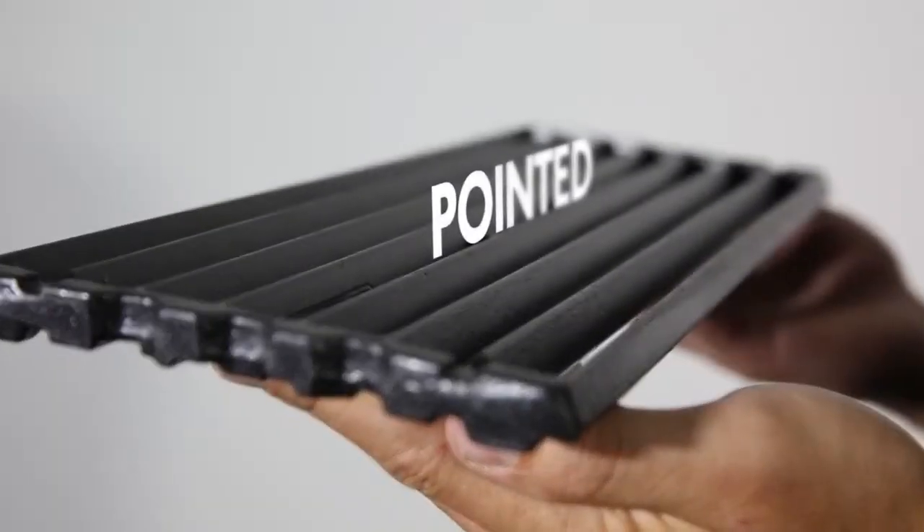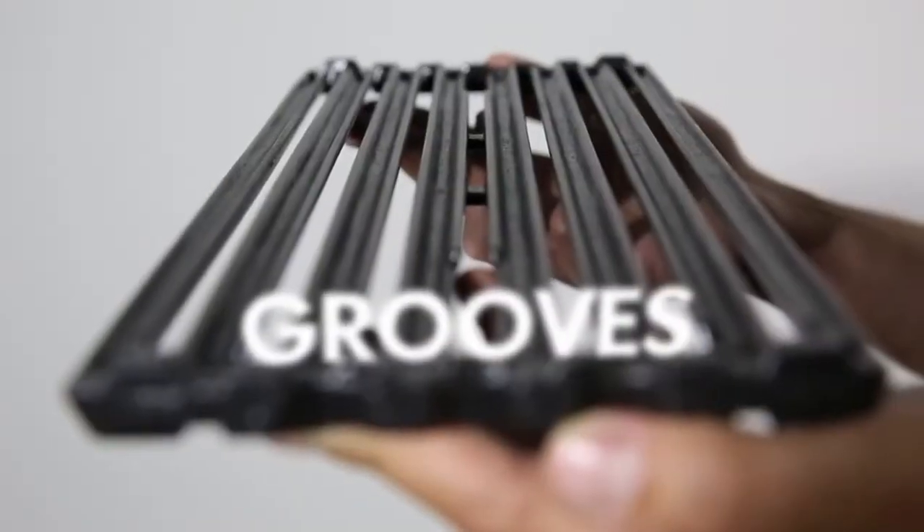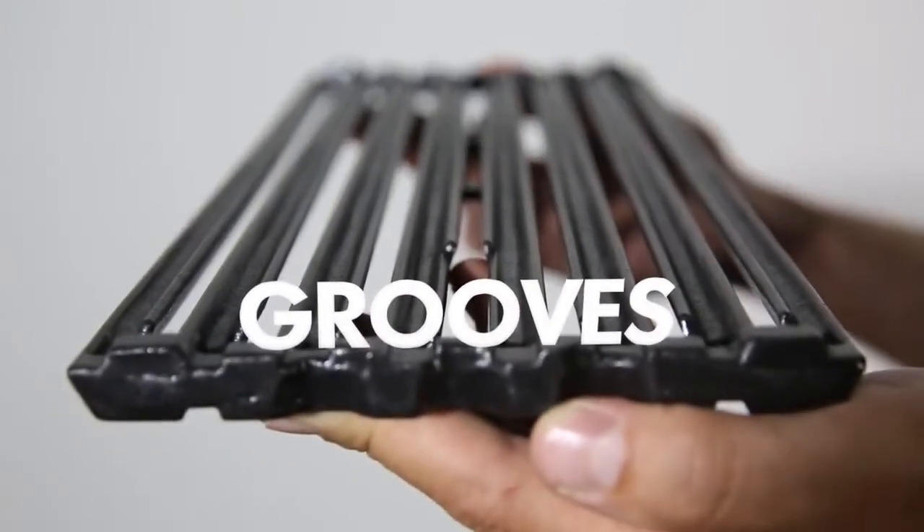Burl King's cast-iron cooking grids have two sides. One side is pointed for those perfect steakhouse sear marks, while the other side has grooves for continuous basting.